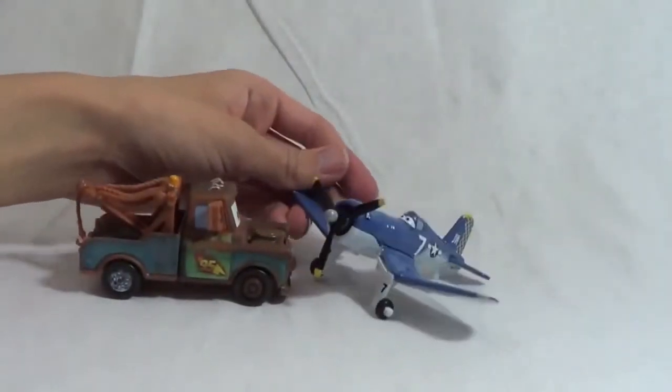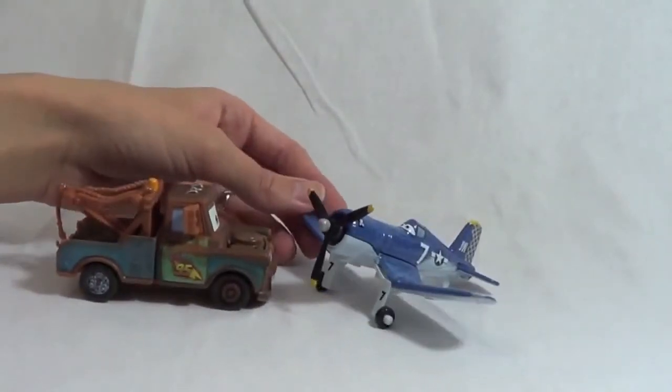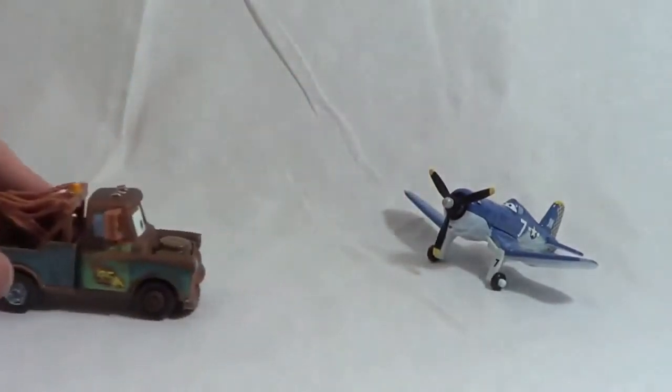Hey there, Skipper. Yep, Mater. Can you learn me how to fly? Well, you're a car, so I wouldn't exactly recommend flying for you. Well, let me try anyway. Vroom, vroom, vroom. Oh man, you can't fly.